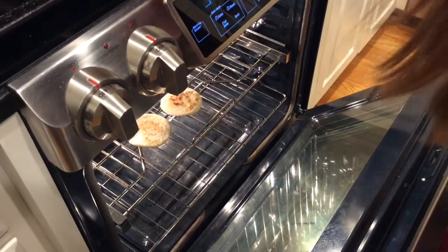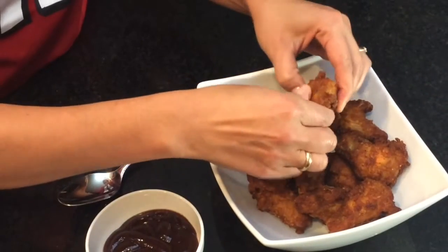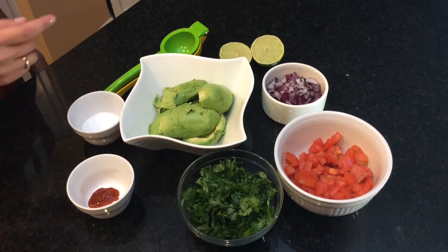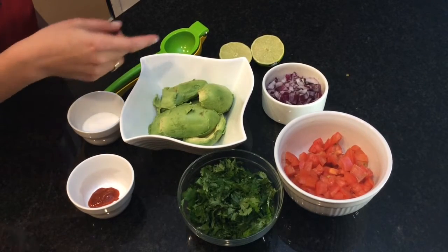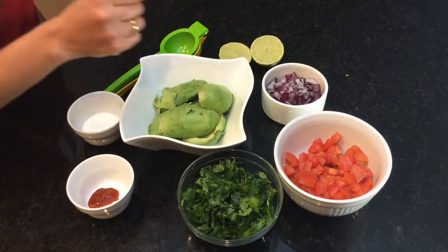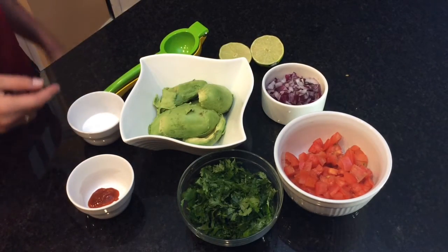While we wait, let's shred some chicken wings and mix with barbecue or buffalo sauce. Let's also make a guacamole and mix three avocados, half chopped onion, lots of cilantro, three diced tomatoes, salt, hot sauce, and lime to taste.